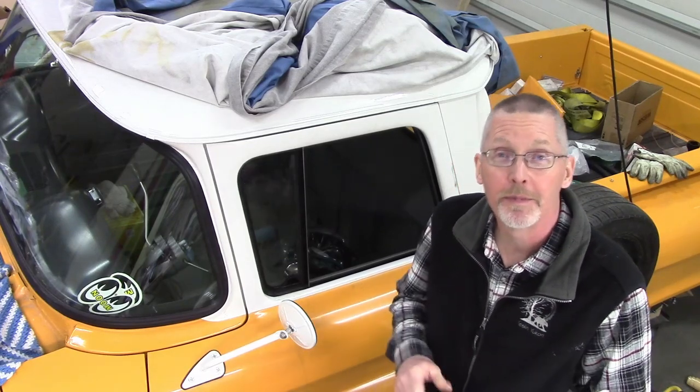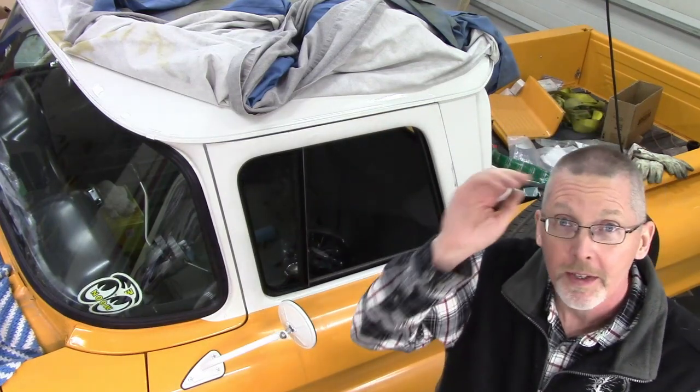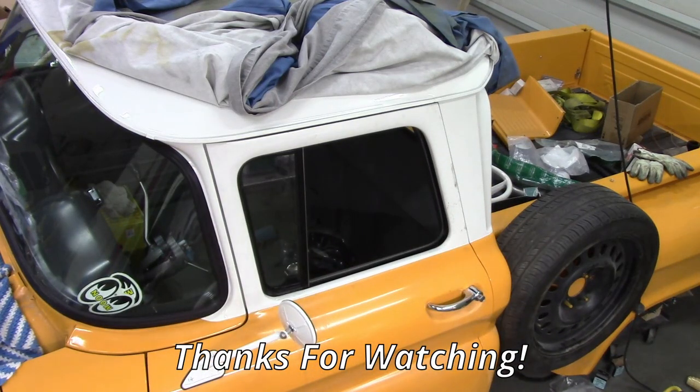Not my favorite task, but nevertheless it's done. I've got the glass, they roll up, they go. Hopefully we're done that for now. I'm going to carry on with the wiring, the interior, the fuel system, and the air ride. Thanks for watching. Take care.